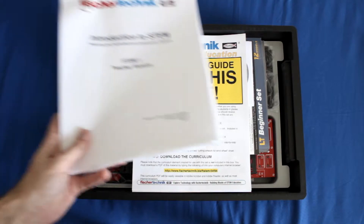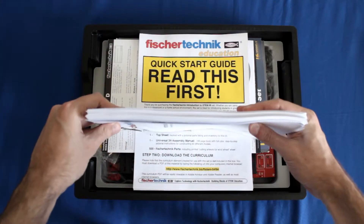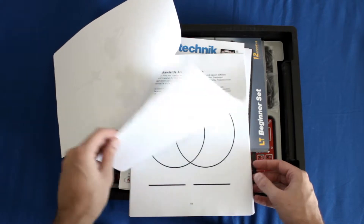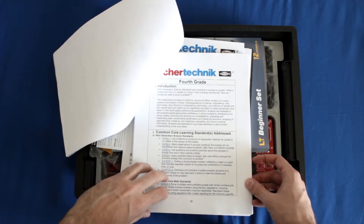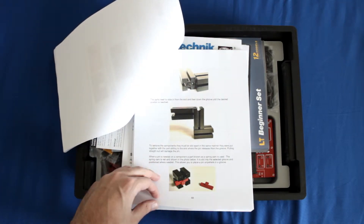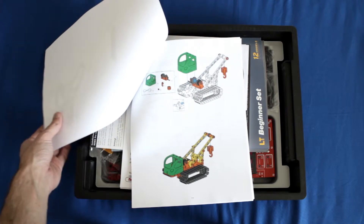To give you an idea of what the curriculum looks like, here's a draft version — so this is not complete. It's roughly 110 pages and you can kind of see the thickness there. Basically this gives you a bunch of lesson plans, grading rubrics, tells you what standards are addressed, and activities and things like that to help teach your class with this specific kit. So this goes over robotics and a little bit of programming. Once you have the PDF you can print it off and use it how you see fit in your classroom.